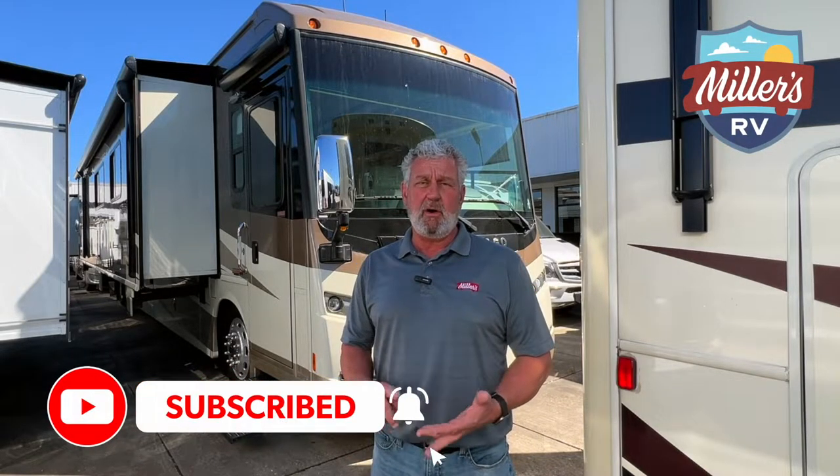Alright, hit the like button down below. Make sure you subscribe to our YouTube channel, and always, if you have a question, please submit it and we'll try and get a video or at least get your question answered. And don't forget about our website at millersrv.com.